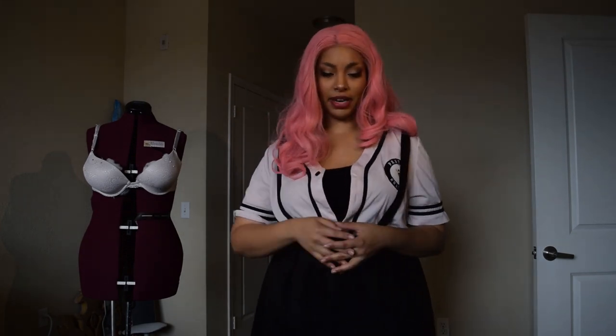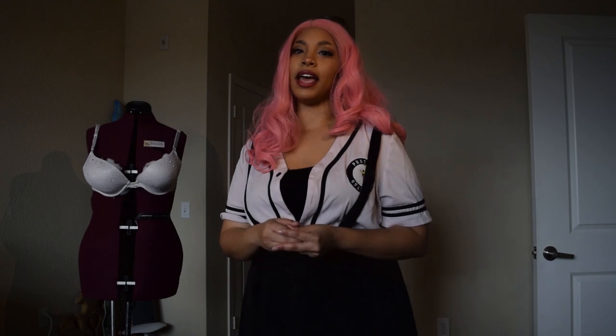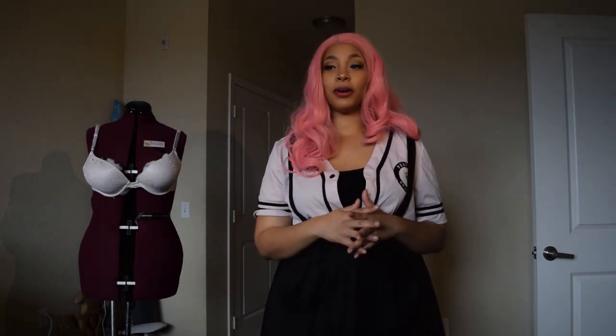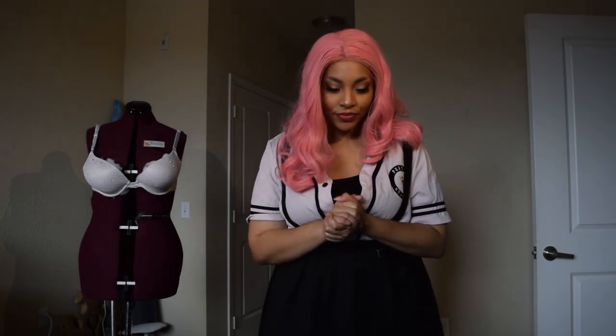If you want to do something similar to my bell gown, there are other tutorials for that. 'Let Down Her Golden Hair' has a beautiful bell gown tutorial with step-by-step instructions on what she used — that's one I used before. Thanks for watching in advance, I hope you enjoy this, and leave comments on things that can improve. Maybe I'll make more in the future.